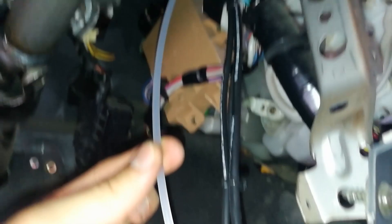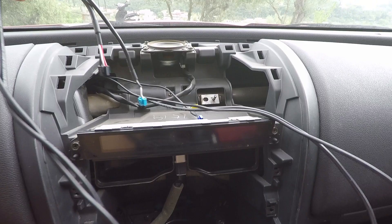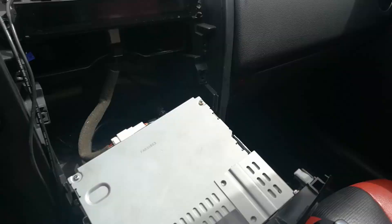Now you're gonna run the wires where this white guide wire is. So let's follow it up until we see light. And if we look at it from the top, this is where you want them to come out. So run the three wires up until you get them on your dash.